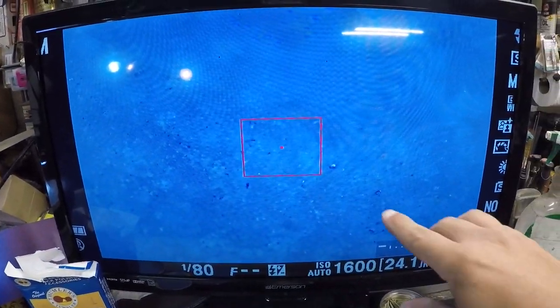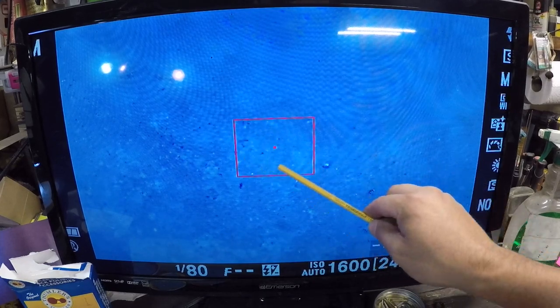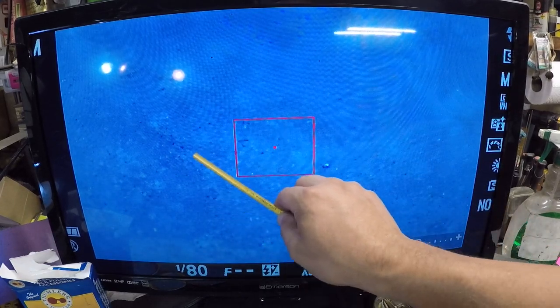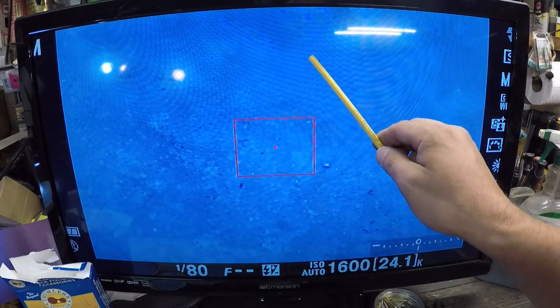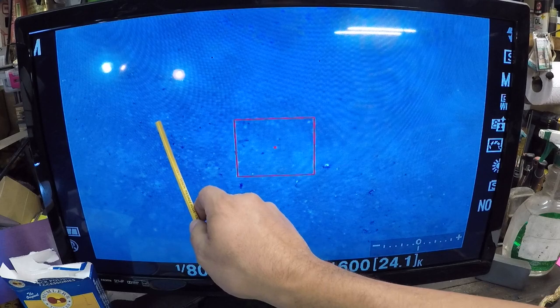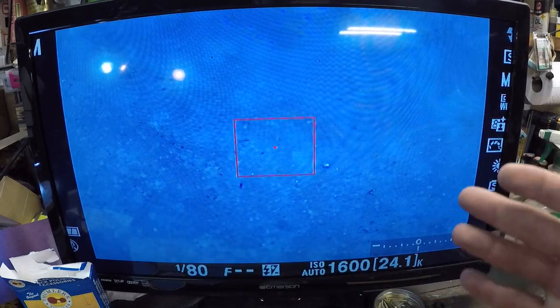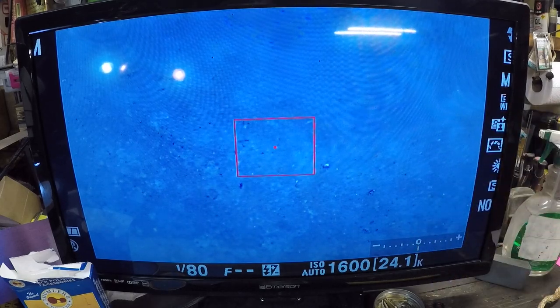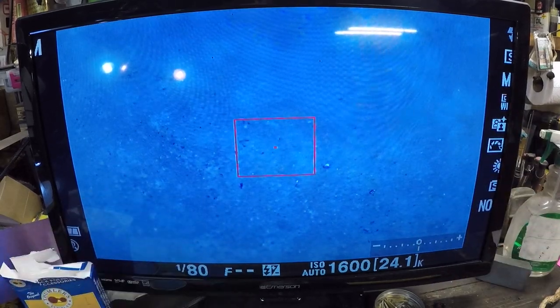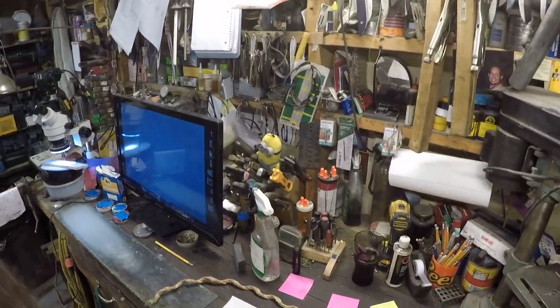As you use that stone you can see: this right here is a flat spot, this right here is a valley. That's kind of what I see when I look at this. It's got some shop dust and metal particles in it. Now to glaze this stone, I pulled out an old cleaver.